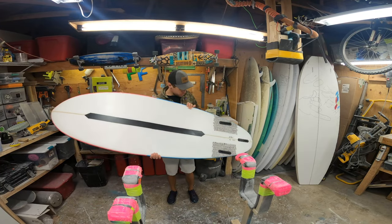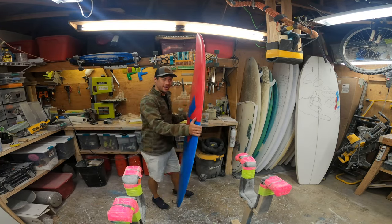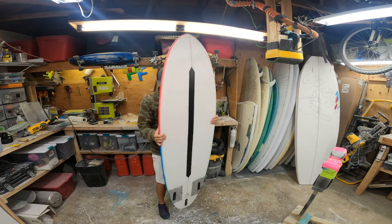I'm stoked! This board turned out so thick. This is going to be a really fun shake.